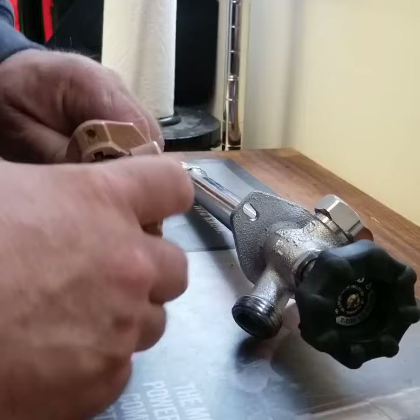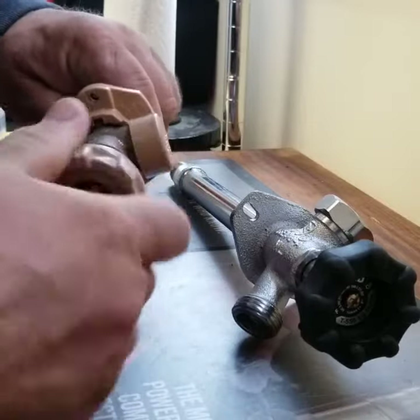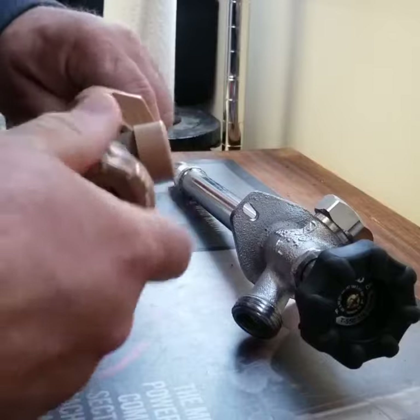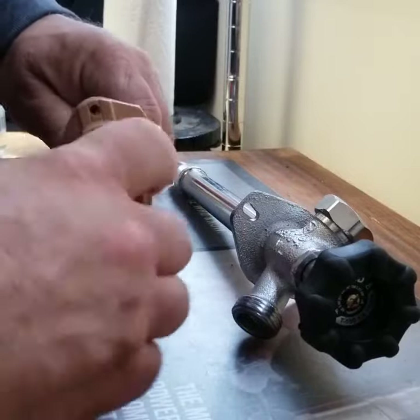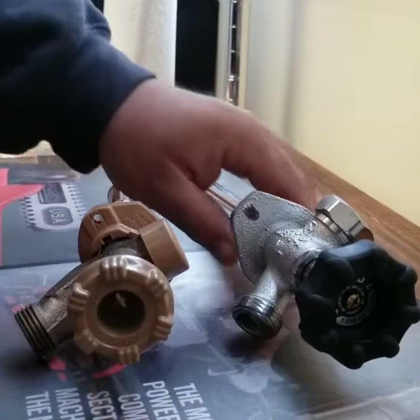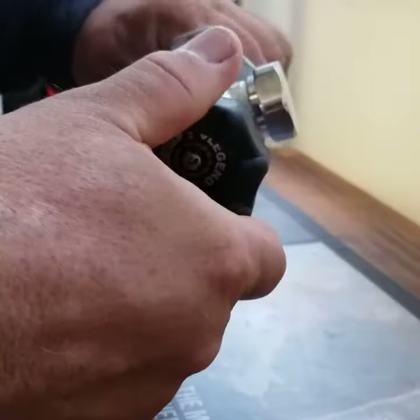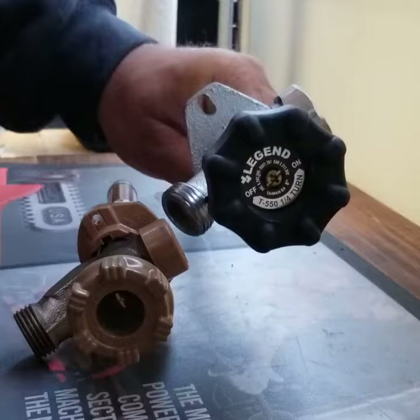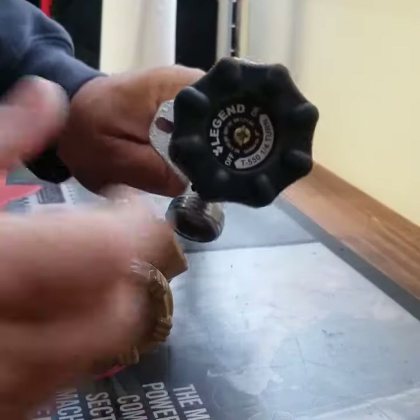They look similar but they're really different. See this one — look how many times I'm turning it in order to close it. That gets fun when you're washing a car or washing a dog, right? This one uses a washer. But this one: that's off, that's on, that's off, that's on — it's quarter-turn, like a ball valve.